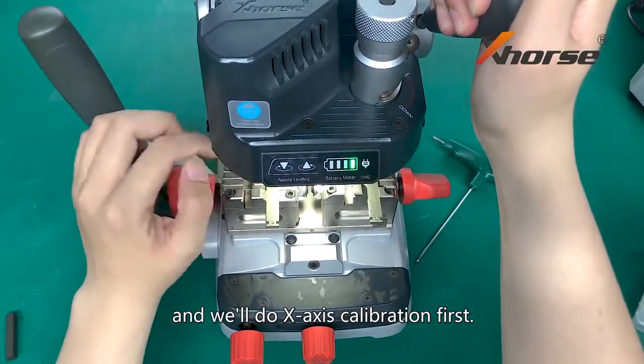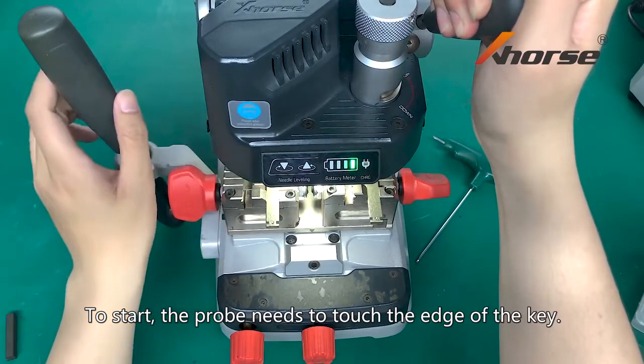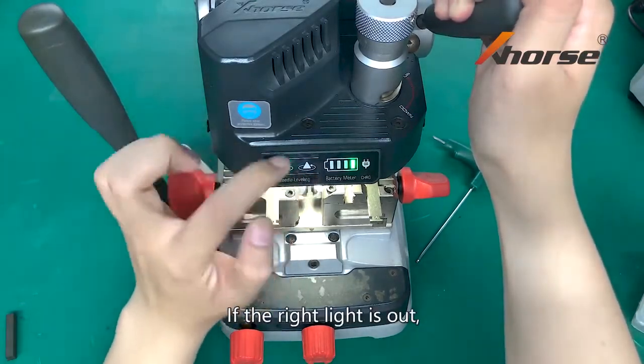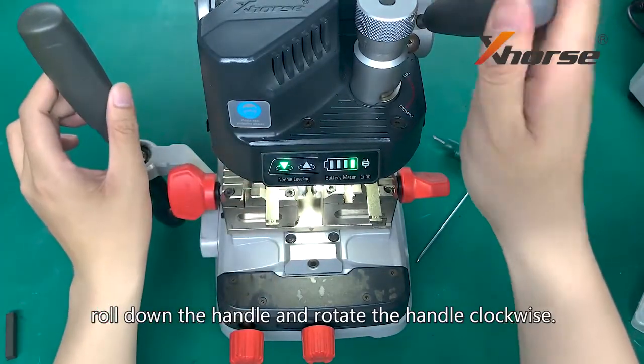Now we will turn to horizontal calibration and we will do an X-axis calibration first. To start, the prop needs to touch the edge of the key. If the right light is out, roll down the handle and rotate the handle clockwise.